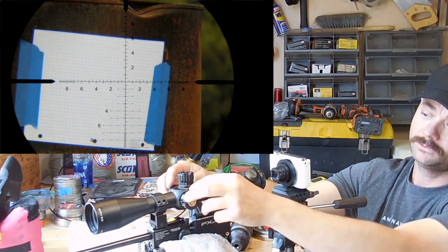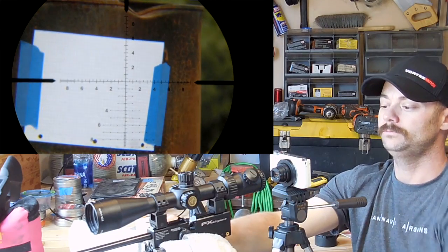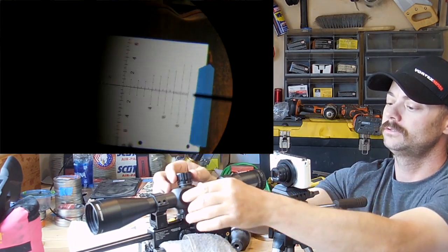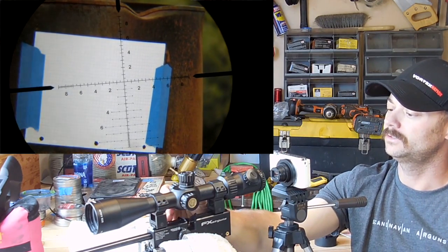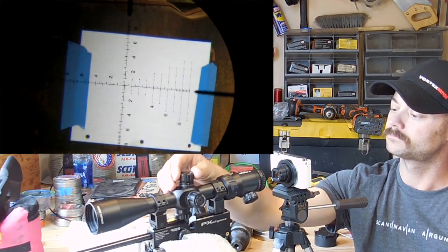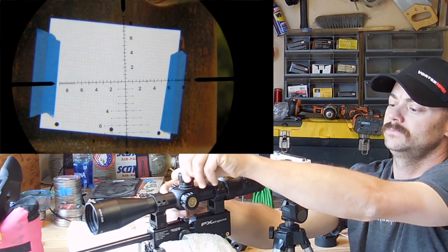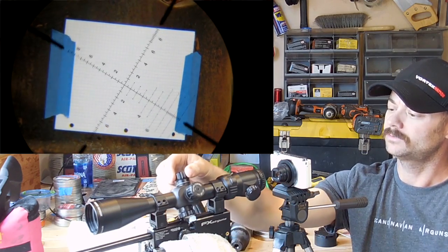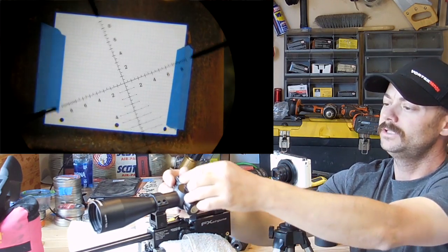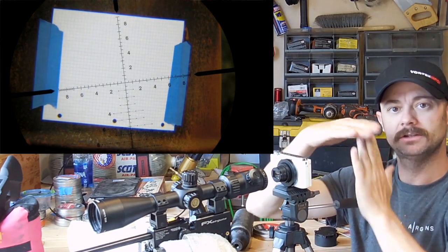Also put some tape either on your rifle or on your scope so that when you turn it and it bumps into your gun, you don't damage anything. Looking through the scope, when you turn it — if you're out of whack — you're going to see the crosshairs make a rainbow-type arc. That means you're off. So we'll bring it down a little bit, give it another spin, and see how that arc is a lot smaller now. That means I'm doing the right thing. Just keep chasing it back and forth until your crosshairs don't move at all.